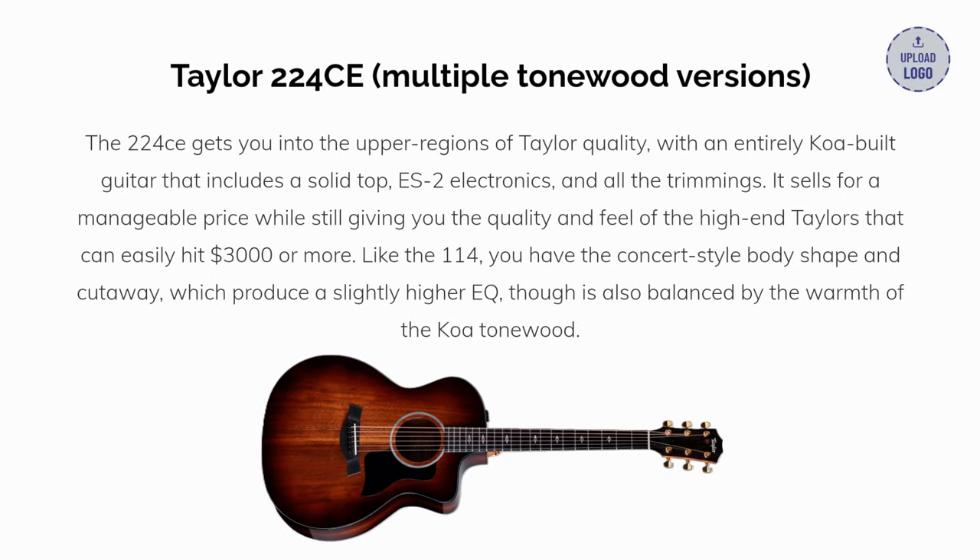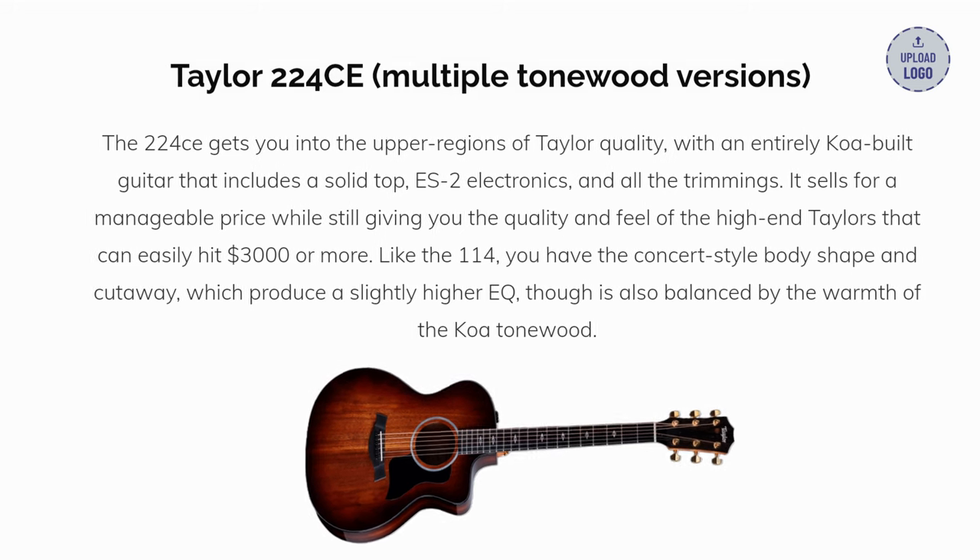Our fourth pick: the Taylor 224CE, available in multiple tonewood versions. The 224CE gets you into the upper regions of Taylor quality, with an entirely koa-built guitar that includes a solid top, ES-2 electronics, and all the trimmings. It sells for a manageable price, while still giving you the quality and feel of the high-end Taylors that can easily hit $3,000 or more. Like the 114, you have the concert-style body shape and cutaway, which produce a slightly higher EQ, though it's also balanced by the warmth of the koa tonewood.